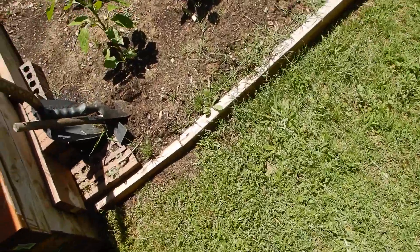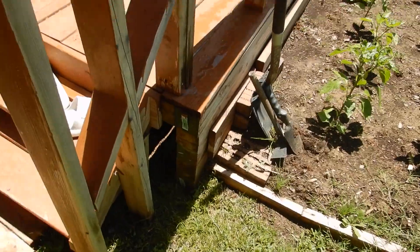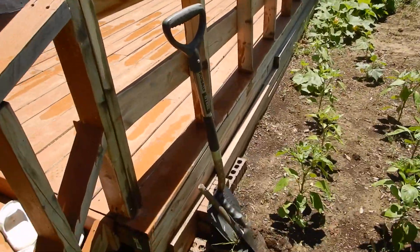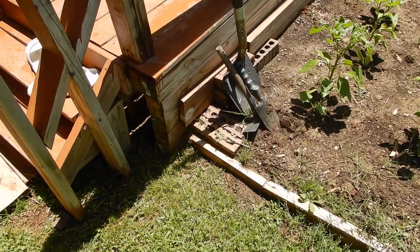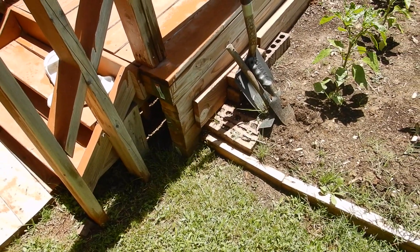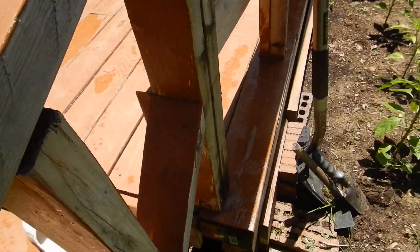This deck was installed after the fact. A couple things lead me to this assumption. One, the neighbors don't have a deck. Two, the construction of this deck is unconventional. So those things lead me to believe that this was after the fact.